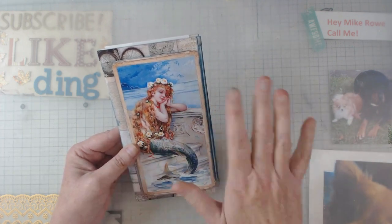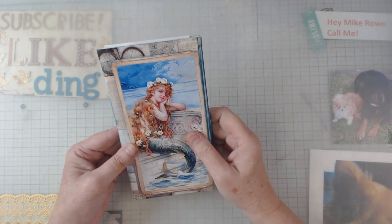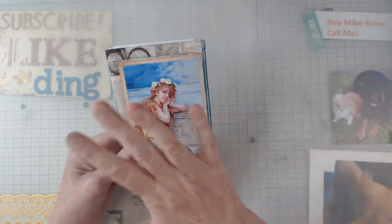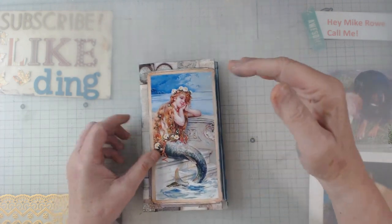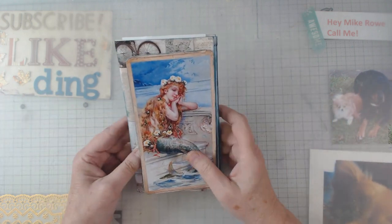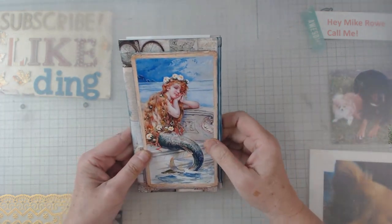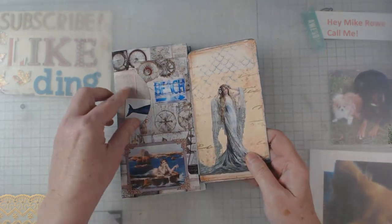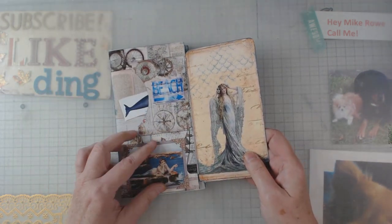Putting it together made me scratch my head, but Marissa will give you a detail sheet on how to piece it together, and from there you get to play and create. Real quick, I'm going to show you — we've got some pockets and she gives you all kinds of ephemera.